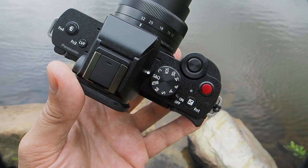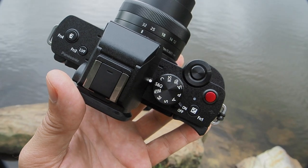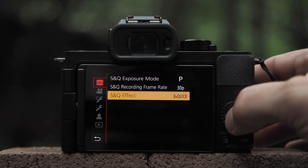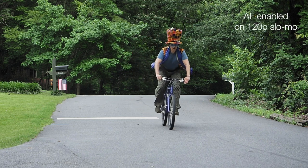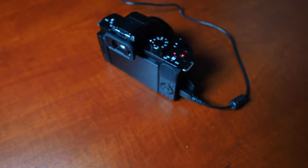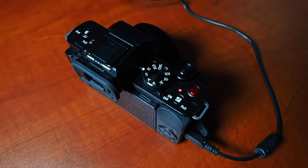There's a new special mode on the dial called S&Q, which means slow and quick. This lets you quickly access both the slow motion functions as well as the timelapse features. Autofocus now comes standard even on 120p slow motion footage, which is a new feature for Panasonic. The G100 also comes with the convenience of in-camera charging, and it even offers clean HDMI out for video.